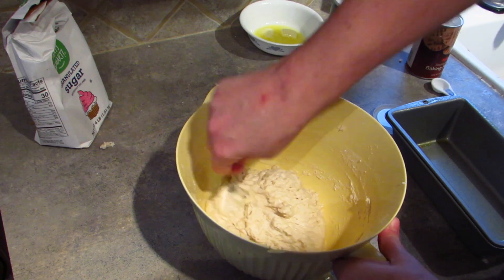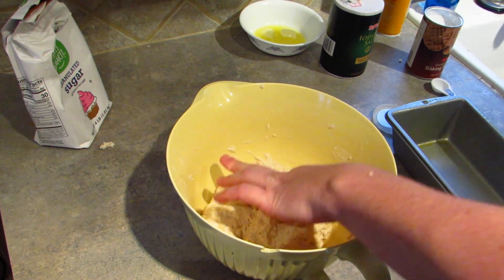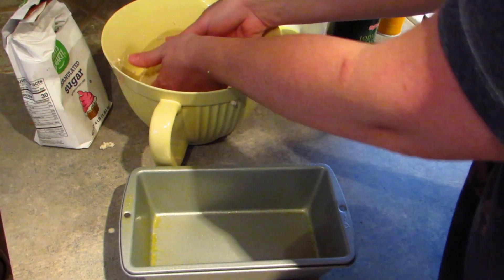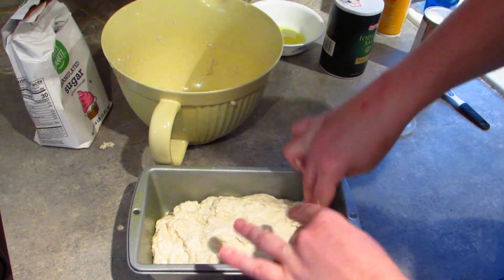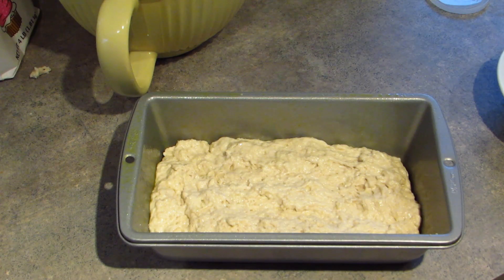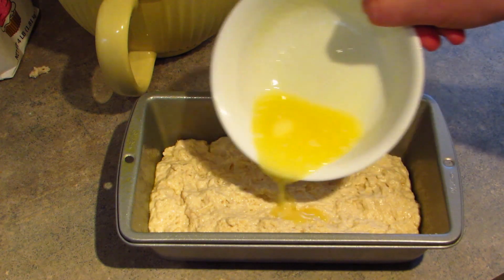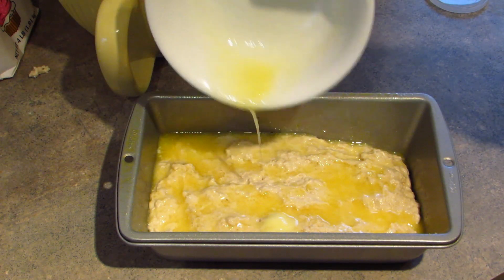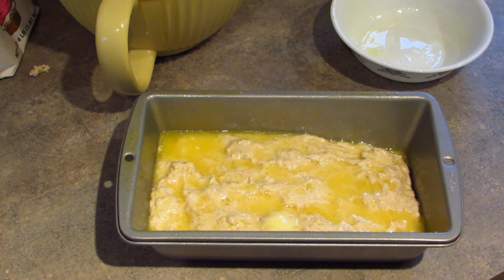Once you feel like everything's incorporated into each other, go ahead and put it in your loaf pan. It is going to be very sticky — I just don't want anybody to think they're doing it wrong. I'm going to plop it in and kind of spread it out. For the last step, you're going to take that melted butter — the second portion of it — and just pour it on top of the bread dough. You're going to bake this in an oven that's been preheated to 375 for one hour.